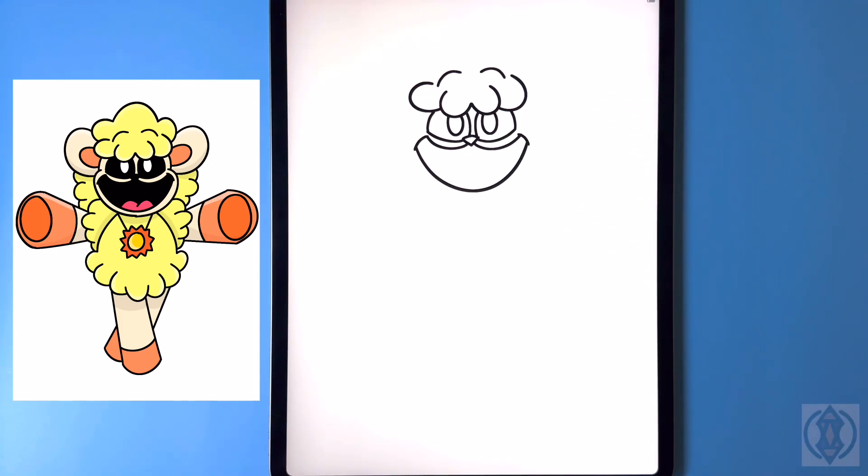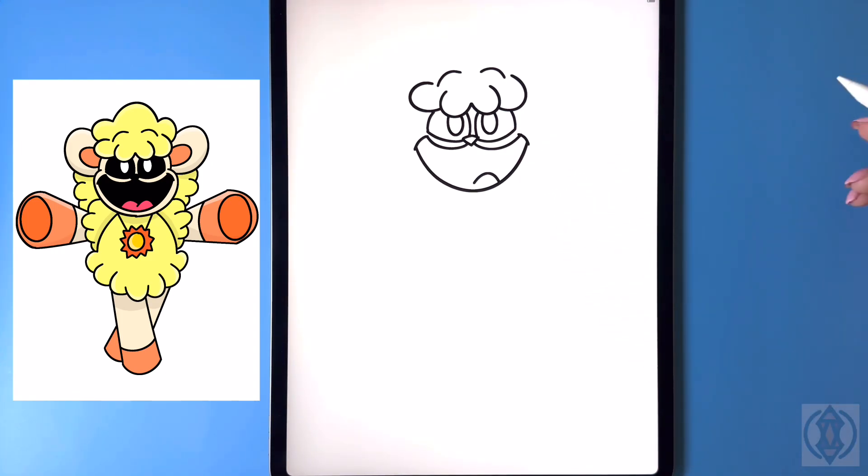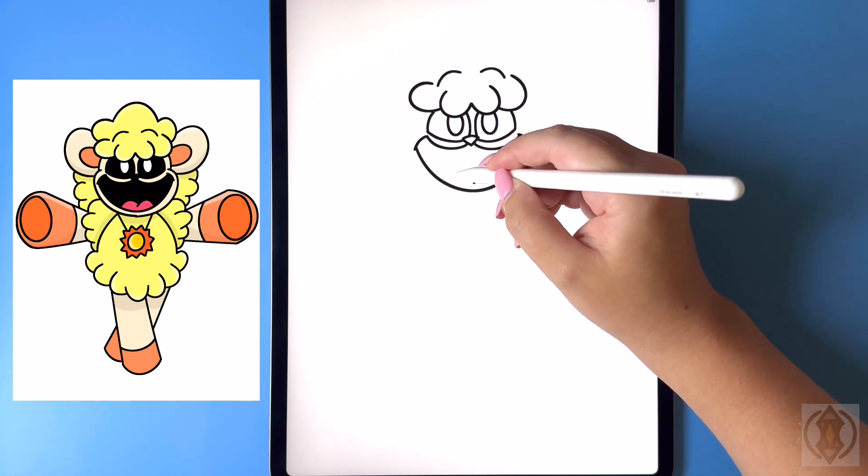And then back up on the right. For the tongue we're gonna arch this line up and then down, and then to the left of this we're gonna curve this over.